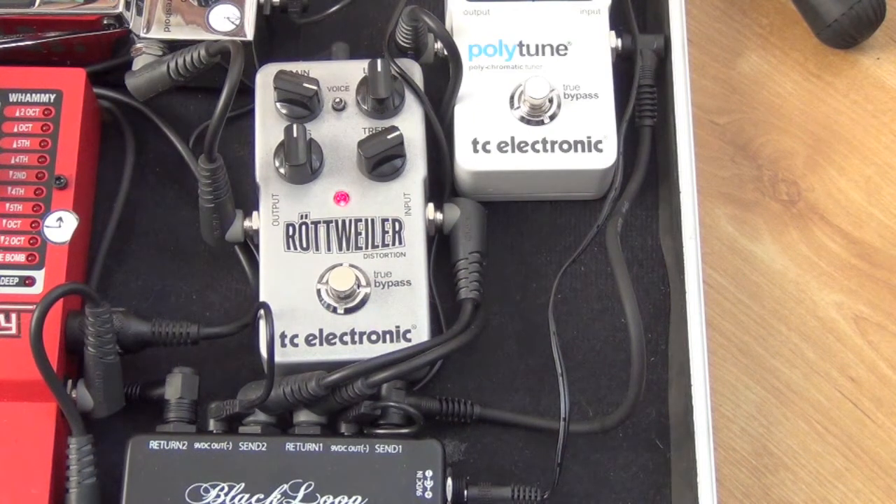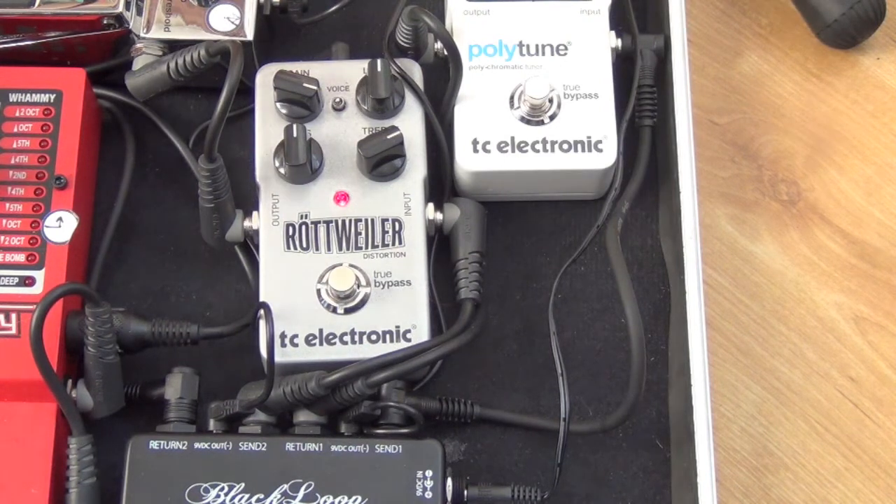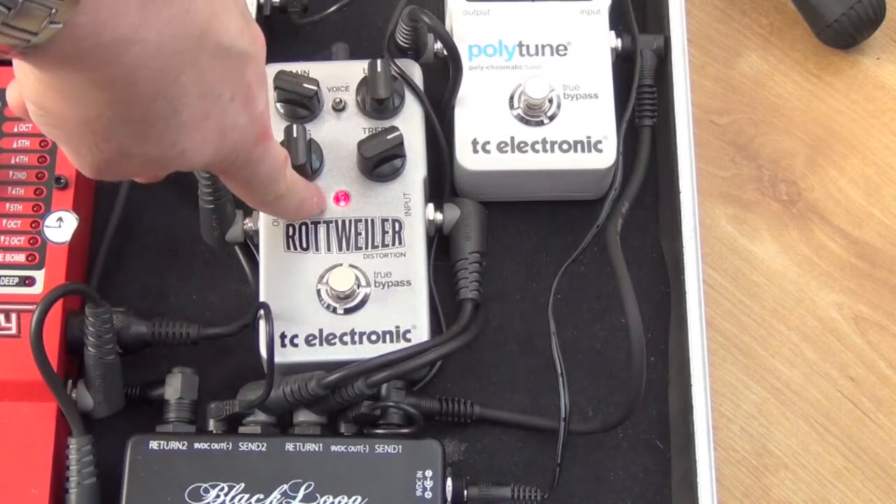I'll just play around with some of the settings so you can get an idea how it sounds. What's nice about this pedal is it pretty much goes from high gain to ridiculously high gain, so it's pretty good for metal - and probably just metal - but it's pretty cool. This is the clean signal; I know the light's on there but I've got it in a separate loop.